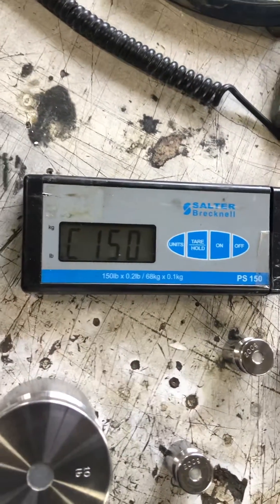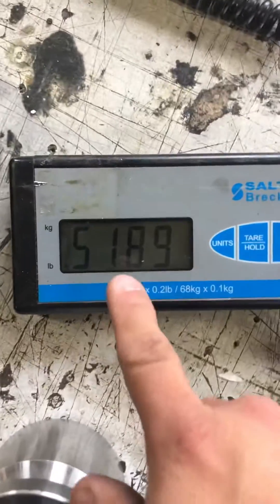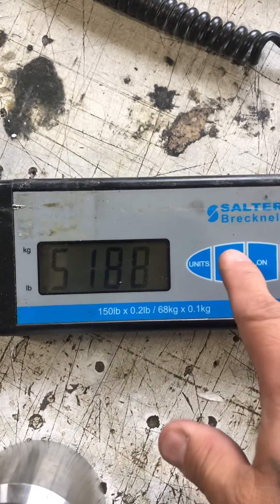It shows C150 and pounds. So you're going to press here to zero that, and then from there you're going to add what that C number was, which was 150.